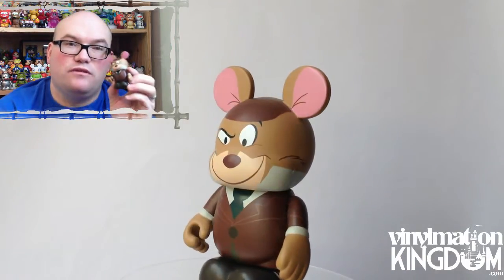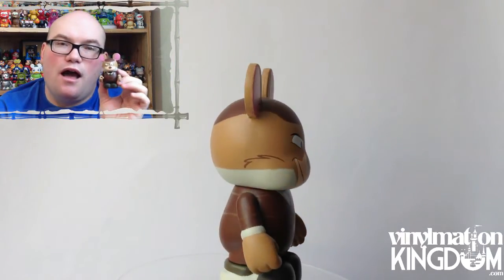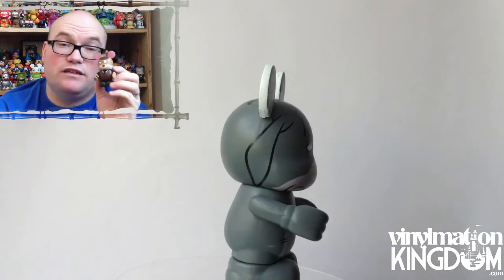Then we have Basil the Great Mouse Detective. It's cool to see with these animation series that they sometimes go into older movies to bring us characters that we maybe don't see quite as often, which is, in my view, one of the best things about the animation series.